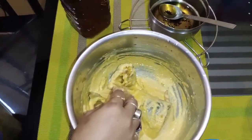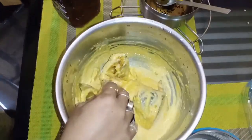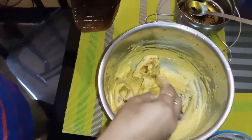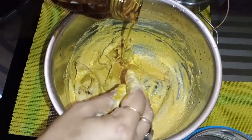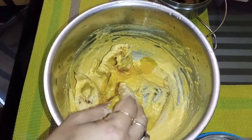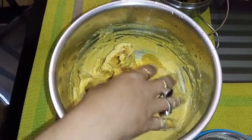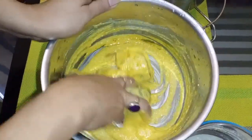We add 1 teaspoon of olive oil and mix it in. It blends together with the oil.